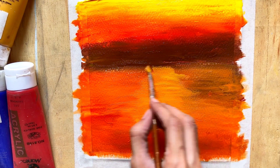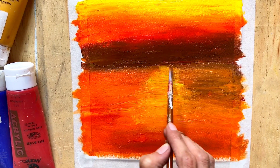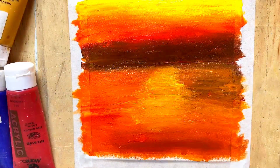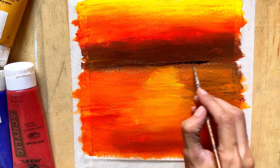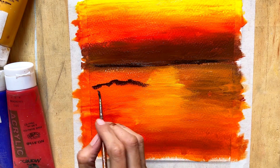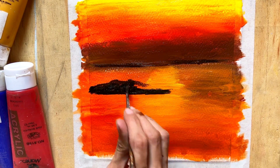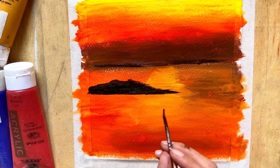You'll also want a reference image or a sketch of the scenery you want to paint. To prepare your painting area, set up your workspace by laying out your materials and placing your canvas on an easel or flat surface. Make sure you have good lighting and enough space to move your brushes freely. Then squeeze out the paints you need according to the tones used in the reference picture.